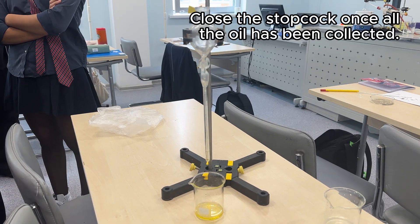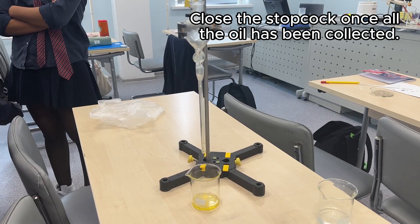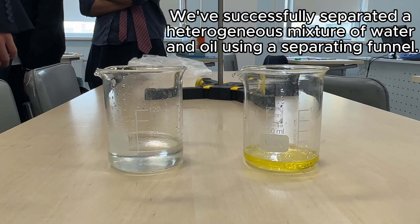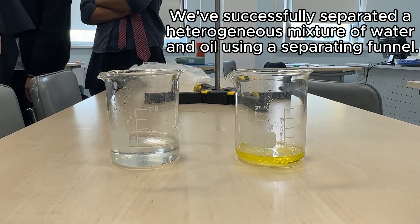Close the stopcock once all the oil has been collected. We've successfully separated a heterogeneous mixture of water and oil using a separating funnel.